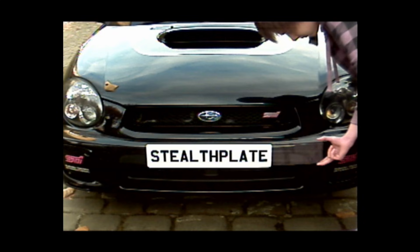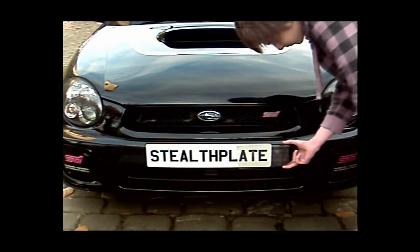In this clip, a half-sized stealth plate is moved back and forth over the right-hand side of the number plate, while the camera is switched between the view that the naked eye sees — also known as a visible view — and an infrared view.